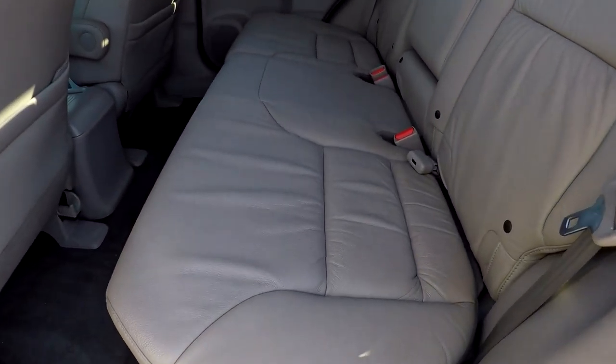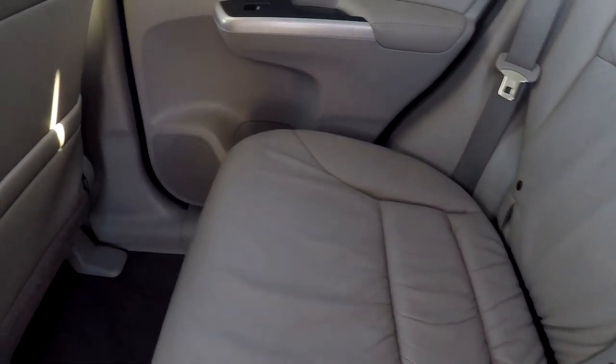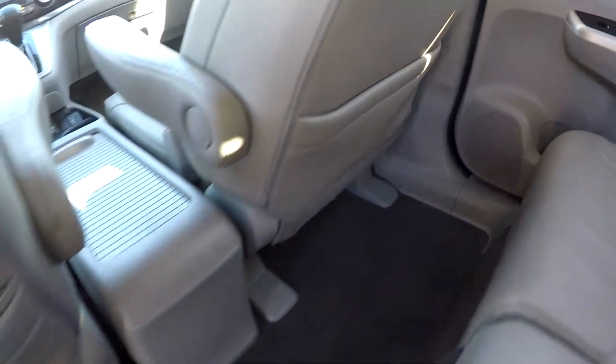Looking in the back seat now, we'll do a slow pan over the seating surface — no rips, no tears. Everything back here looks great, flooring included.